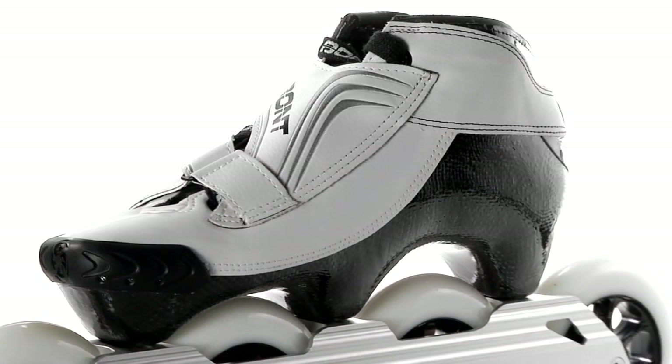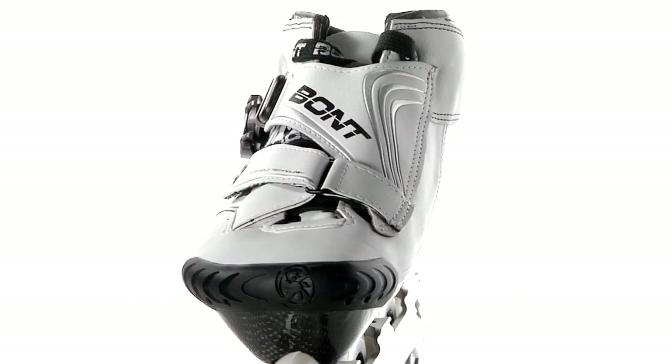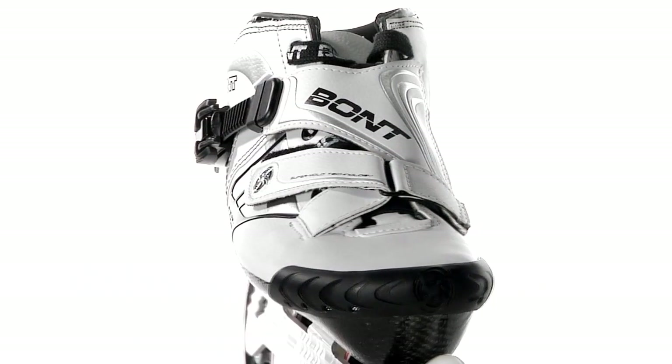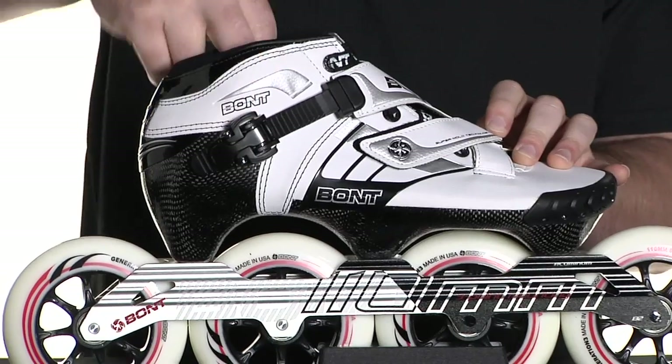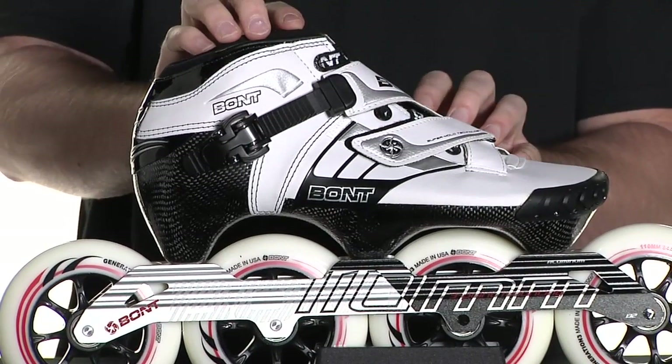The boot itself is actually wrapped in a carbon fiber weave and vented through the front and through the top along the tongue. There's a specific micro memory liner inside that makes sure that it adjusts to the contours of your foot.